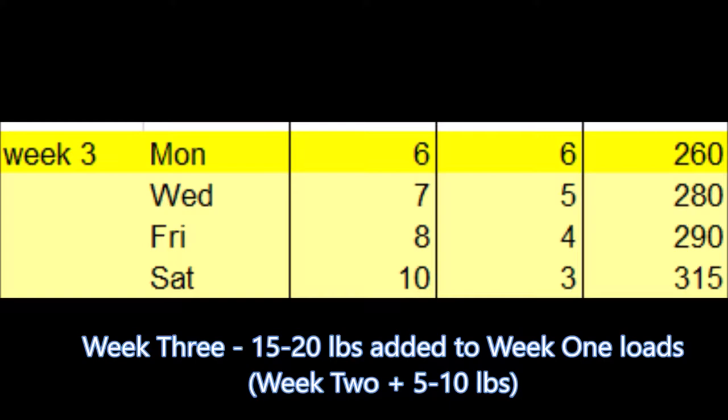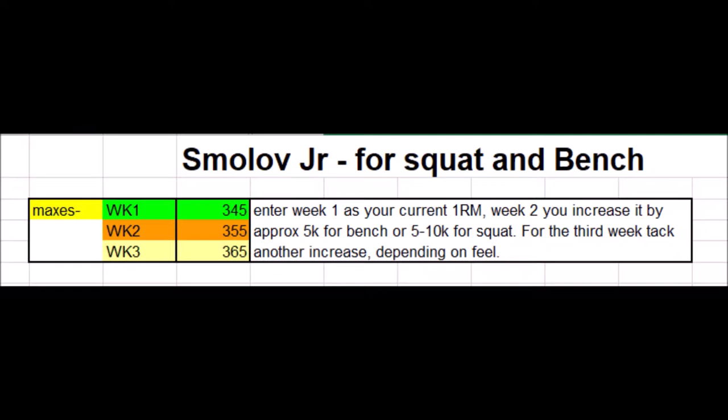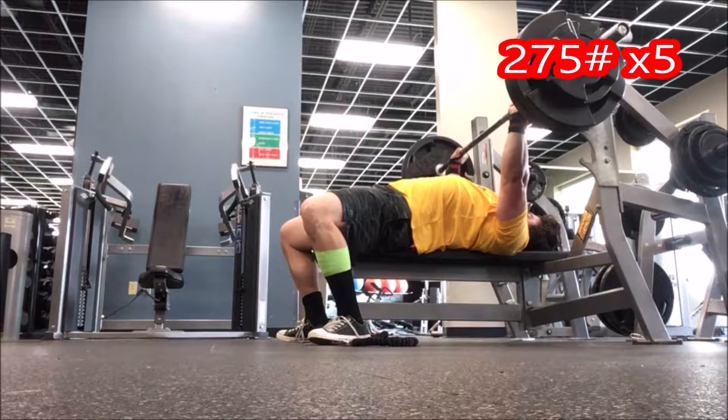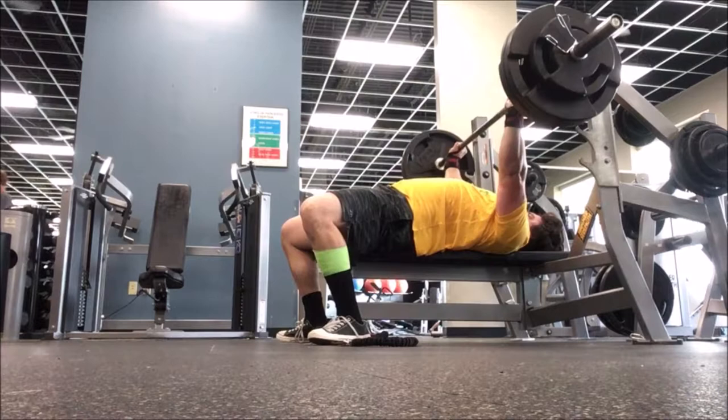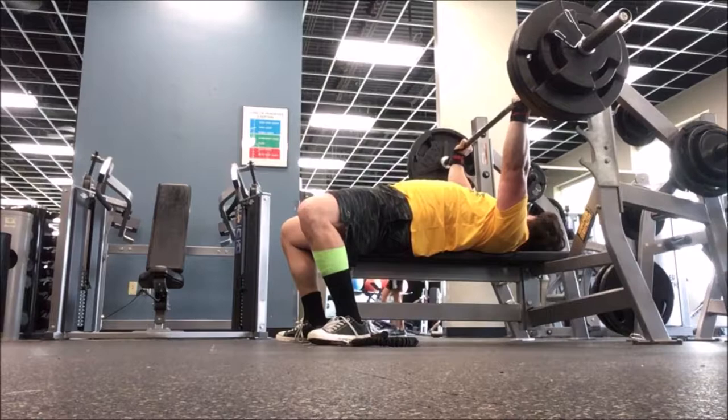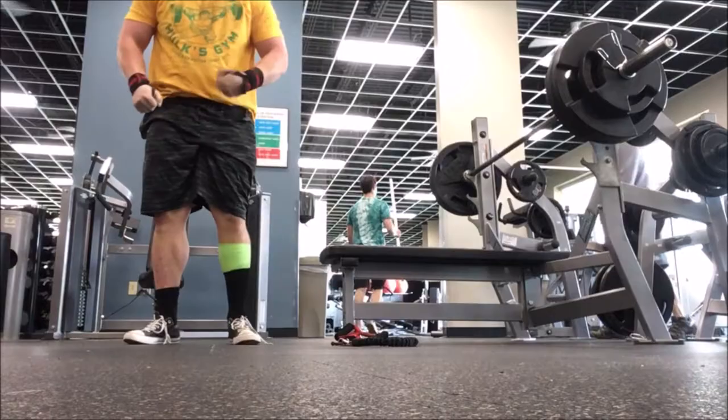A 10-pound jump is a pretty significant jump. The rapid increase in intensity from week to week is the reason that Smolov Jr. is such a brutally effective program. Smolov Jr. hinges on supercompensation — a response to workloads that cause more stress than a person has been recovering from up to that point. Basically, supercompensation is a response to deliberate and controlled overreaching.